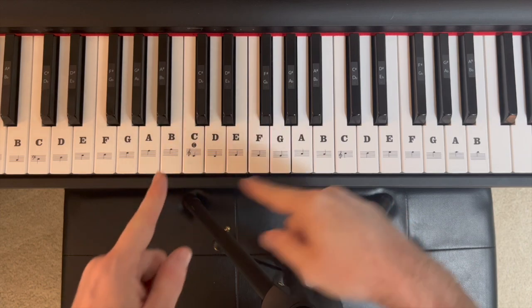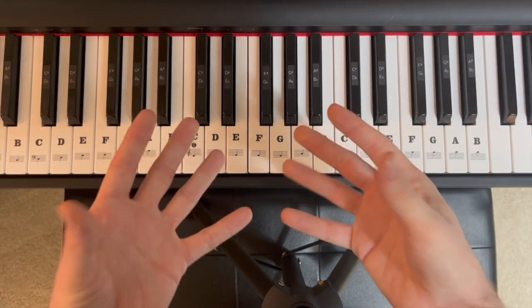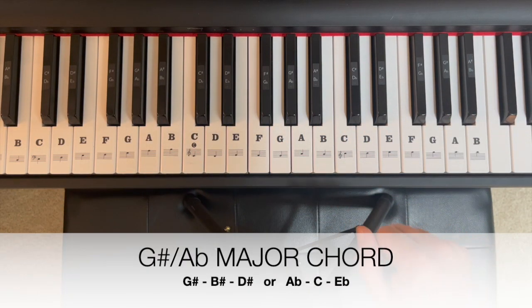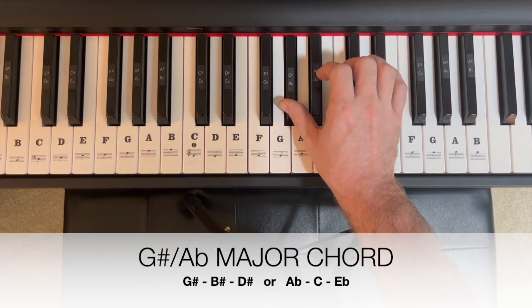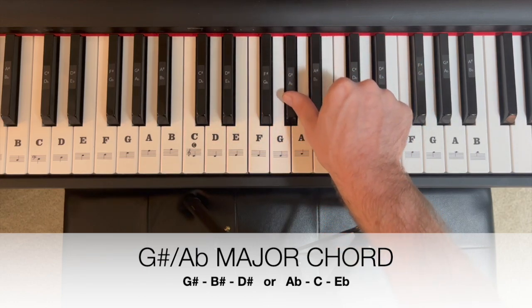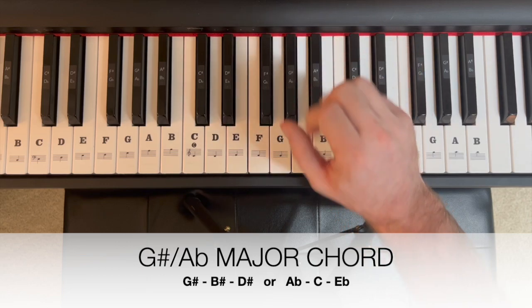If you're watching this video, like and subscribe to Just The Chords to give us access to our full chord library and all of the fun tutorials we have on this channel. Right now the star is G sharp, or as you can see that has another name below it, A flat. That's an enharmonic name — two names for just one note. So today whether we're talking about G sharp major or A flat major, it's all the same.